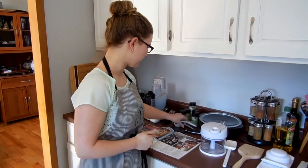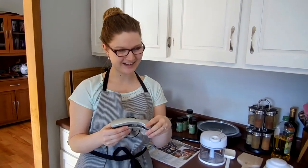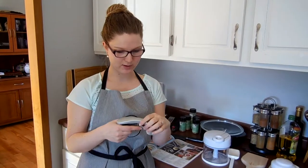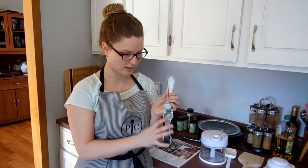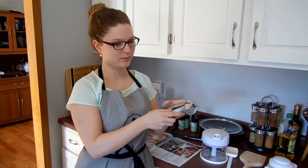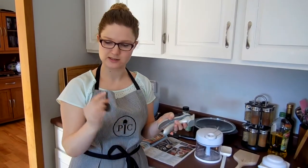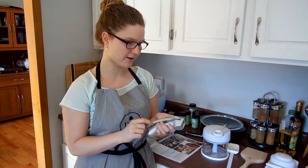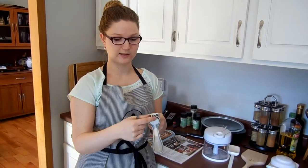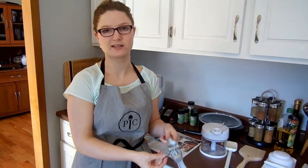Still on page 21, we're looking at the garlic press. If you don't currently own a garlic press, you need one. It means you don't have to finely chop garlic. The great thing about the Pampered Chef one is that you don't even need to peel your garlic — you literally put the unpeeled garlic clove in, compress it, and you'll see it come out the other end all finely chopped. It also comes with a little cleaning brush so you can scrape the bits off, and if the clove sticks, use the bristles to pop it out. Makes cleaning really easy.